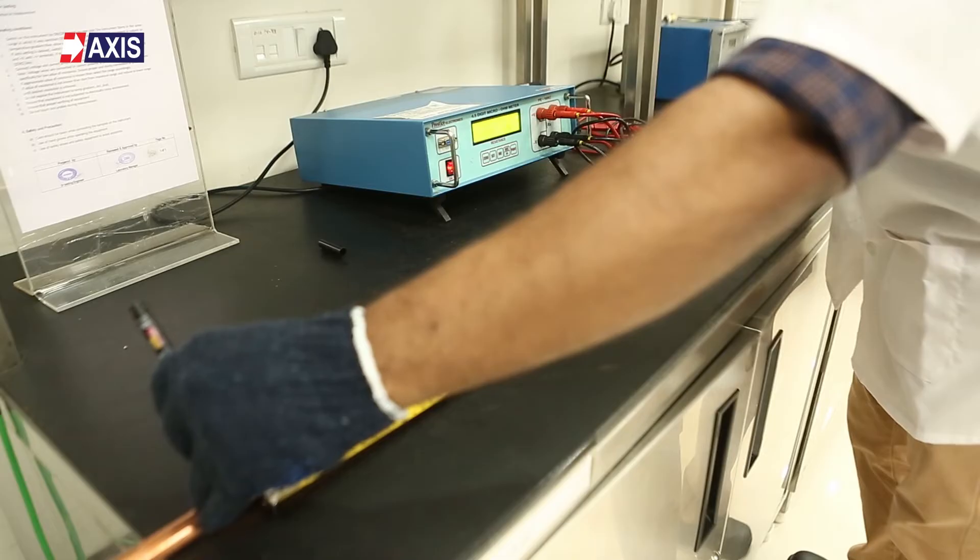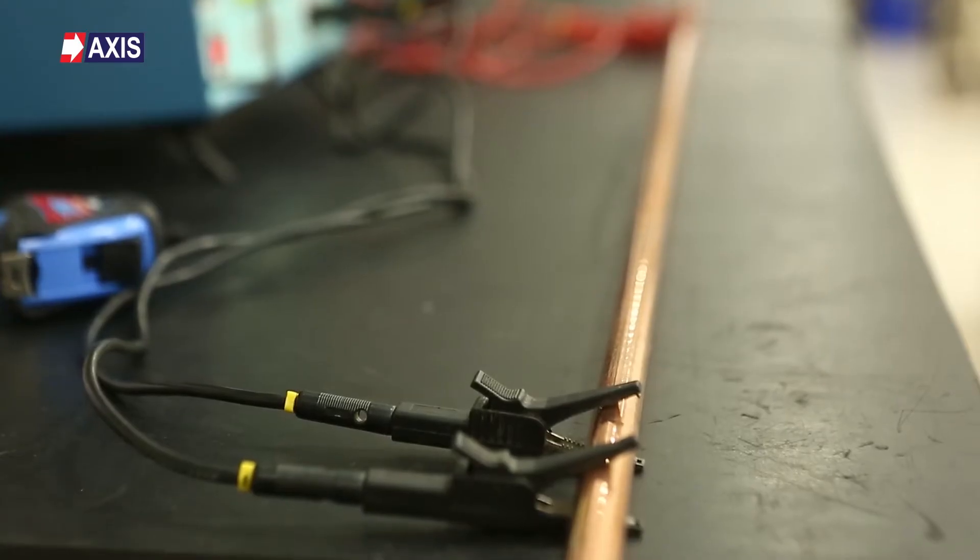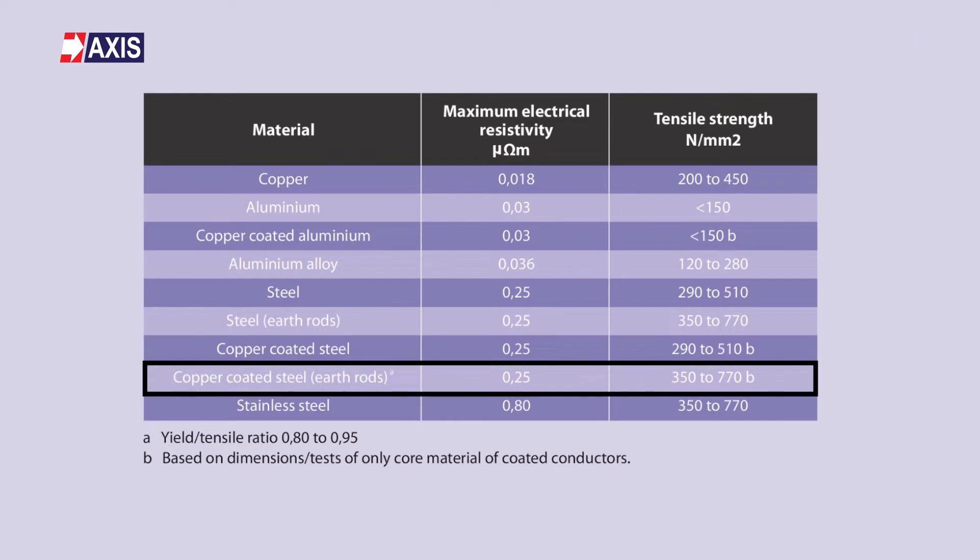In this test, you can see the earth rod's resistance at the display unit. Based on this, the resistivity needs to be calculated. This resistivity should be within the specified limits as per IEC 62561 Part 2. In the case of copper bonded rods, it should be 0.25 micro ohm meters. You can see the limits in this table.